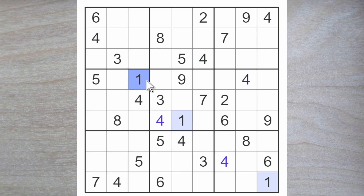Now I want to turn my attention to these couple of ones blocking over and this one blocking up. So here's a one.